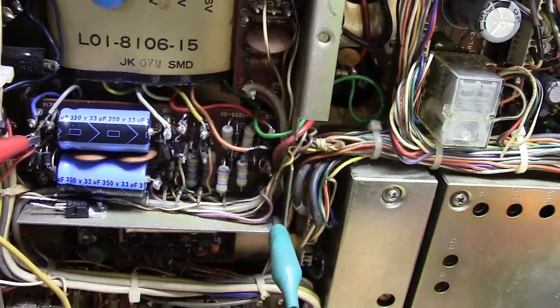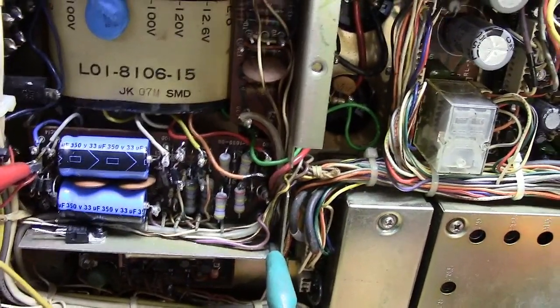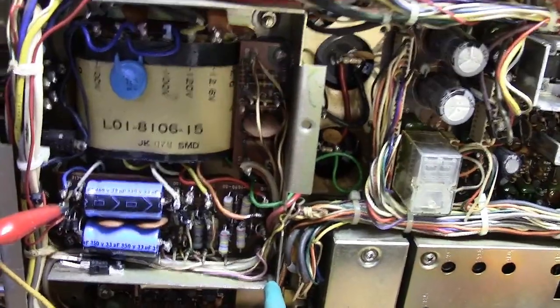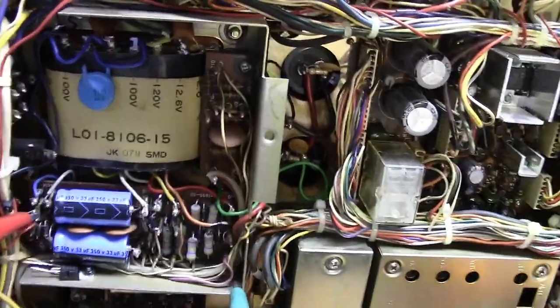I just want to give you a tip: if you want to see if your receiver on your TS-820 — your brand new acquisition — is working, you can do it without plugging it into the wall and energizing all these high voltage circuits.